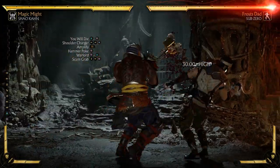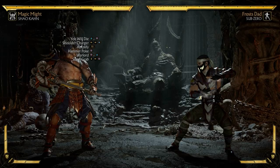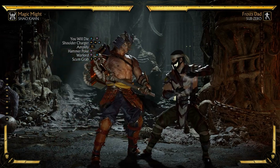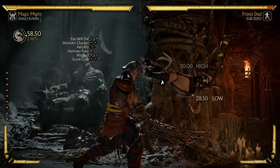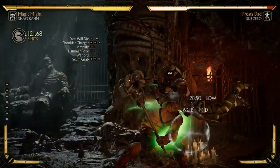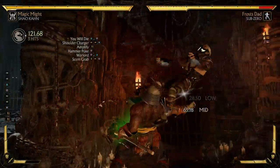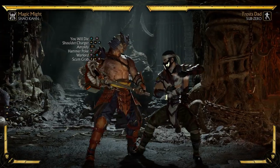The combo on screen uses Shao Kahn, and I chose him because this combo is actually pretty easy to execute. If you're a new player, you're gonna learn combos in pieces — practice the strings until you hit them consistently, then add another piece. Add the shoulder charge, then try adding the shoulder charge with the Amplify. Do that until you're hitting it very consistently.